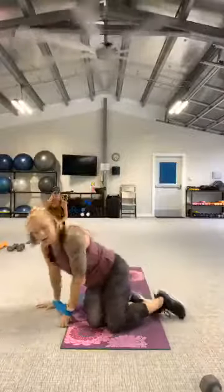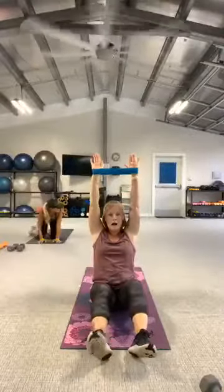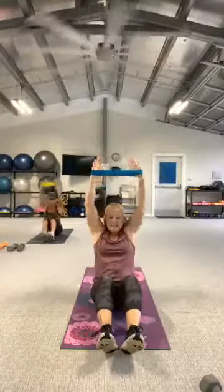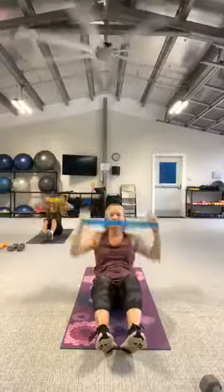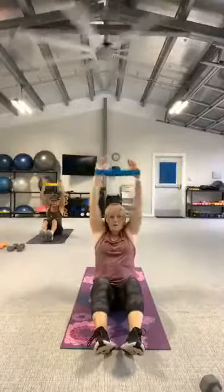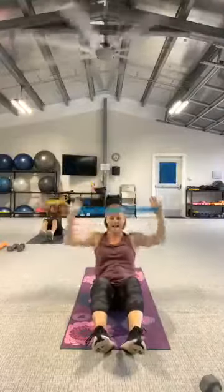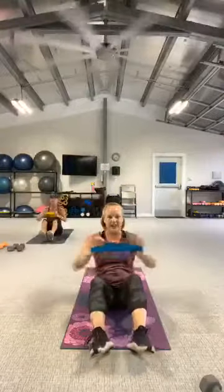Flip it over, sit under your booty, band in your wrap. I'm going to pull the band right back to my chest. Let's go. I want you to really think about drawing the shoulder blades down the back. Beautiful. Two more. And take your rest. Shake out those shoulders.